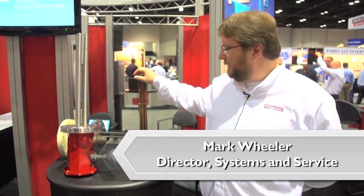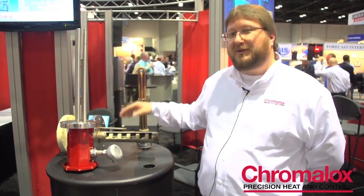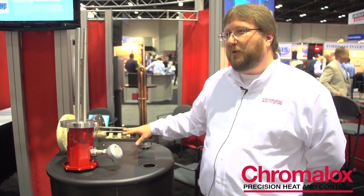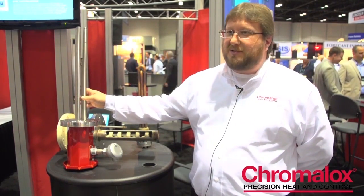What Chromalox has offered new in our tank heating system is: traditionally we've had direct immersion elements, which are very durable and last a long time. However, any time an element needed to be changed, the whole tank had to be drained. What we've been able to offer now is a replaceable element design, so for critical maintenance or highly critical applications, we can replace the element without having to drain the tank. Chromalox is currently the only one in the industry to offer third-party rating not only in general purpose areas but in hazardous locations as well. We also stock the replaceable elements, so if a customer ever needs one, we can ship it out within 24 hours.